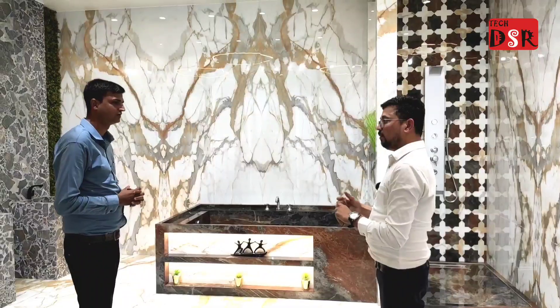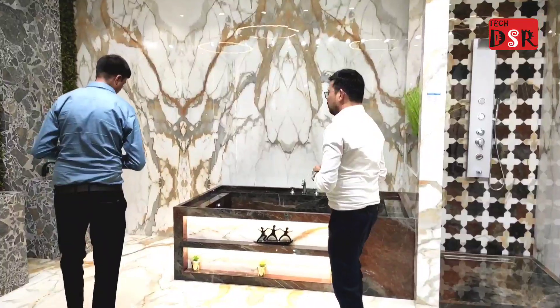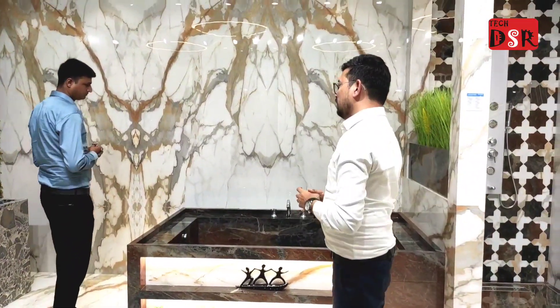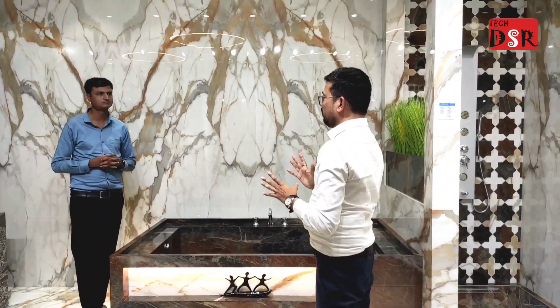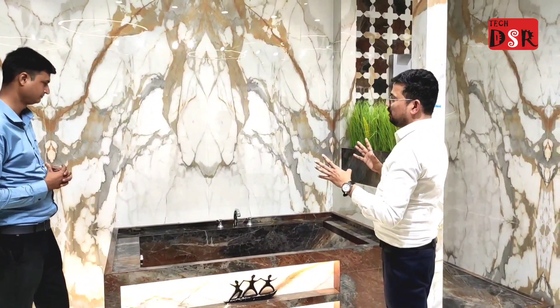Especially today, we have used a lavish bathroom design. We use multi-tile in the bathroom — for example, the joints are large so you can see the natural beauty. In the bathroom, you have that feel. So we have made this kind of design — let's see how the bathroom is lavish and luxurious.